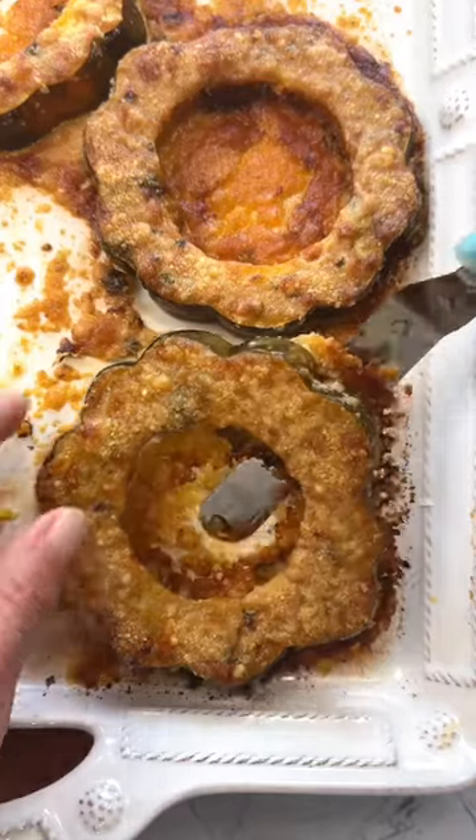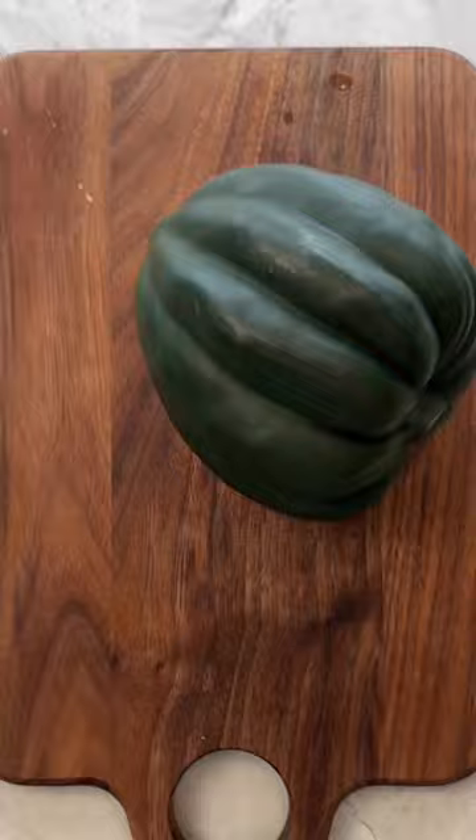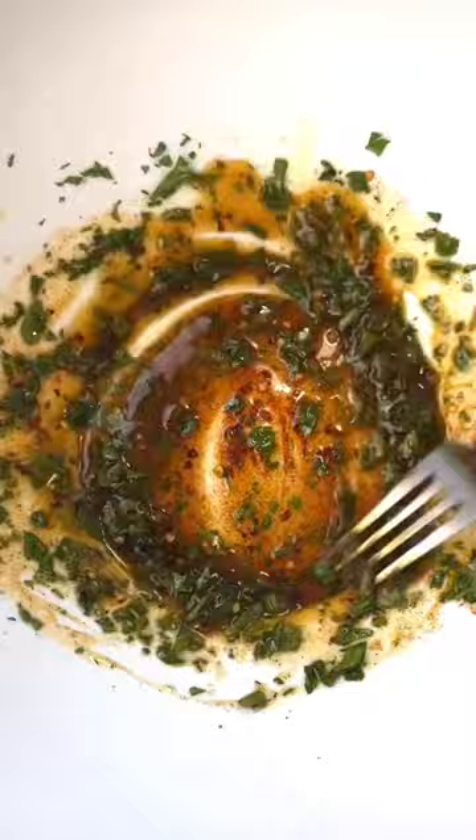You have got to try my crispy parmesan acorn squash rings. Start by de-seeding and slicing the acorn squash into rings and mix together olive oil, smoked paprika, crushed red pepper, garlic powder, salt, and fresh parsley.